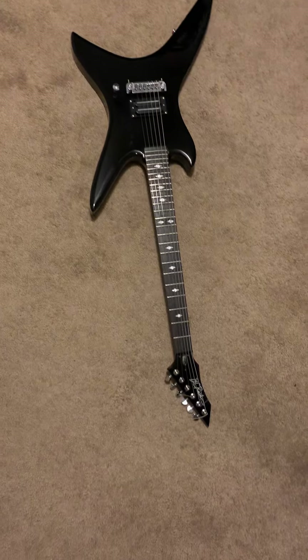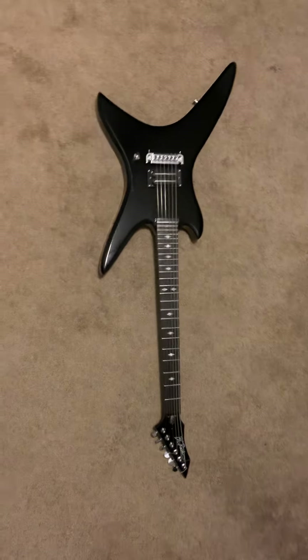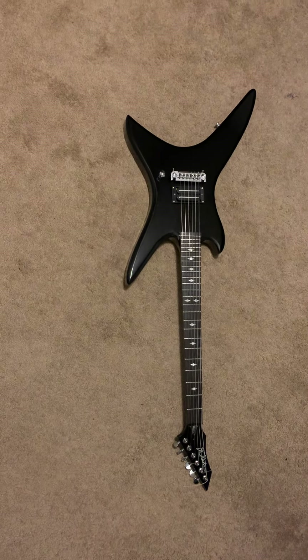I'm still not against replica guitars — never have been. With the prices nowadays, not everybody can be expected to put out money for the real thing.